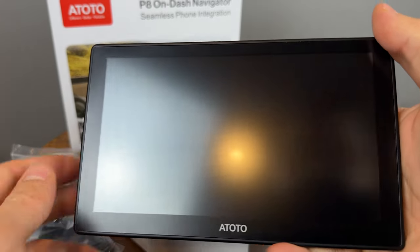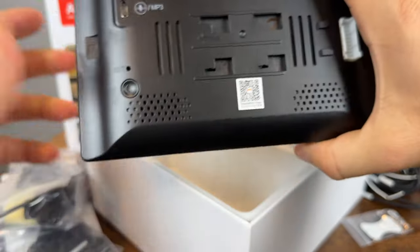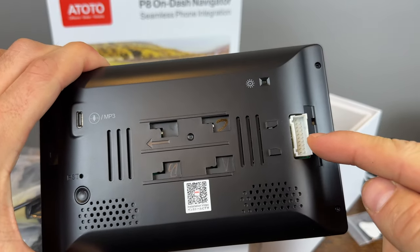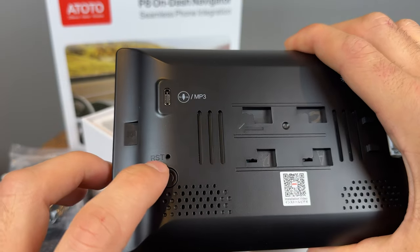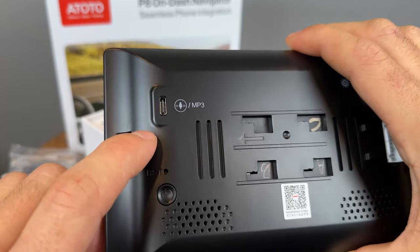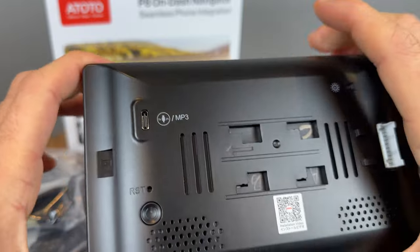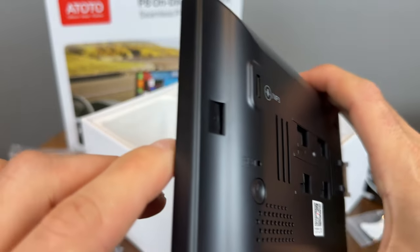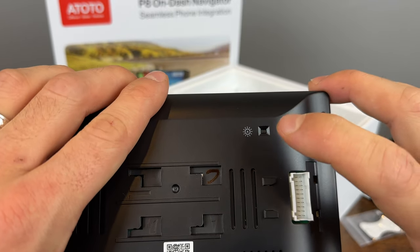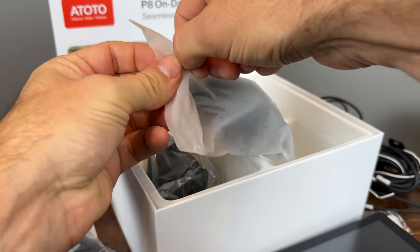The screen has a matte finish so it's not going to be super shiny in the sun. It looks like there are a couple of speakers and a microphone somewhere on here as well. That connector is for all of the wiring. We have a reset button and a power button so you can manually turn it on and off. There's a 5V 2A port so you can plug in your phone for fast charging, a microSD slot on this side, and an automatic brightness adjustment sensor.